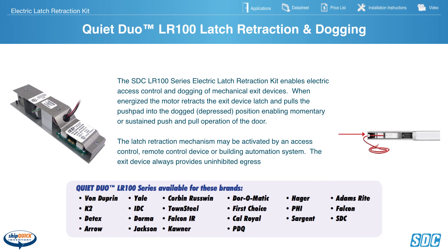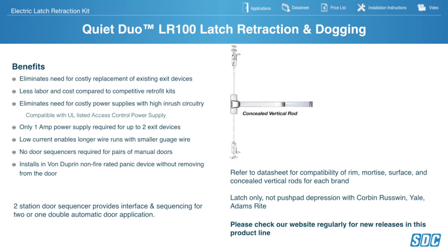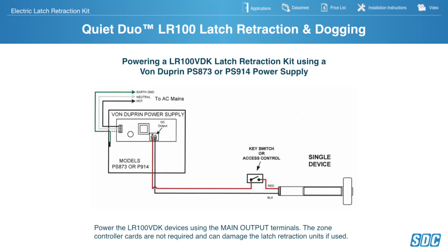SDC QuietDuo LR100 Latch Retraction and Dogging Kit is designed to retrofit panic devices in the field. It uses a worm drive motor for quiet operation and low power consumption — 700mA latch attraction and 180mA to dog it. When energized, the motor retracts the latch and pulls the push pad in, enabling momentary or sustained push-and-pull operation. Dogging is accomplished by a built-in magnet that holds until access control times out or sustained dogging is set. Available in almost every brand, including the Von Duprin 33, 35, 98, and 99 series with or without vertical rods — installable in under 15 minutes with installation videos available on the website.